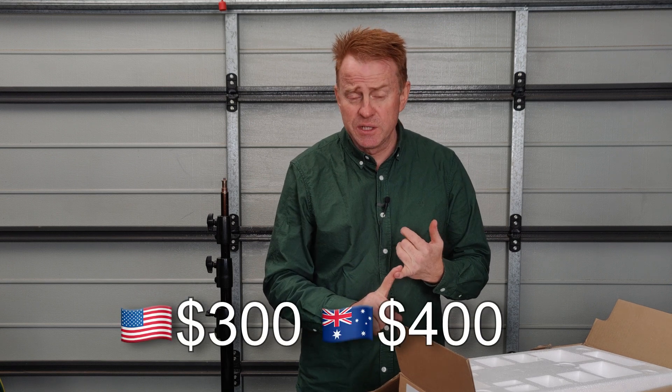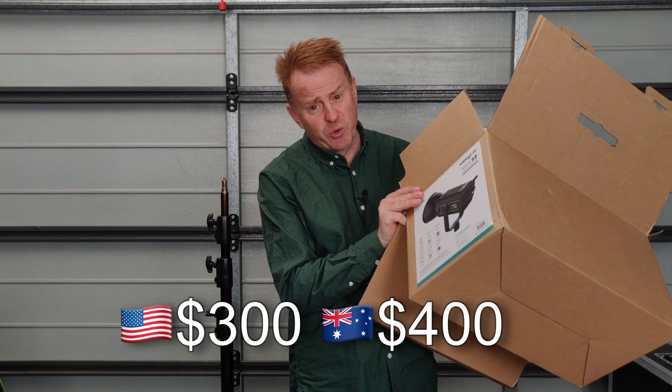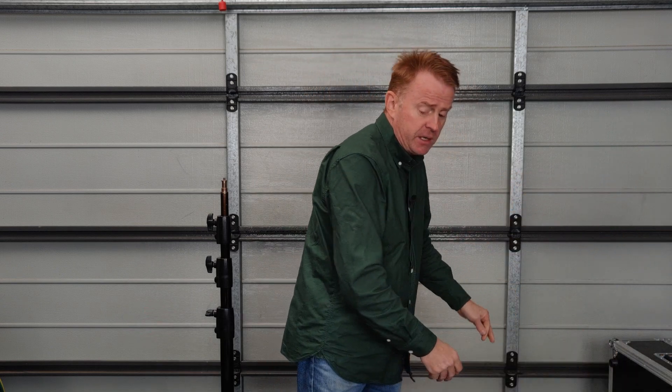Let's go over how much it costs and what you get for your money. It sells for 300 US dollars, about 400 Australian dollars. You get a cardboard box with a foam insert — you do not get a bag. I think you're expecting a bit much if you want a bag for 300 bucks.